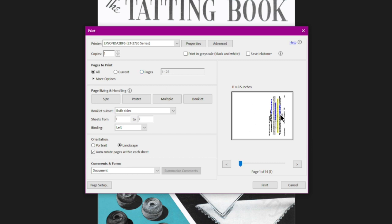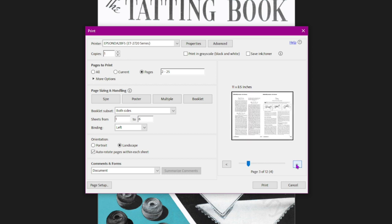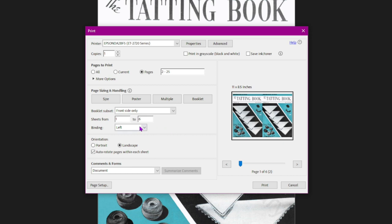You have to have an even number of pages, so we're going to change our page range to pages 2 through 25. Now everything should be oriented correctly — you can see in the little preview that our booklet is all set up. Since we can't do double-sided printing, we're going to print the front side only, which will print just six pages.